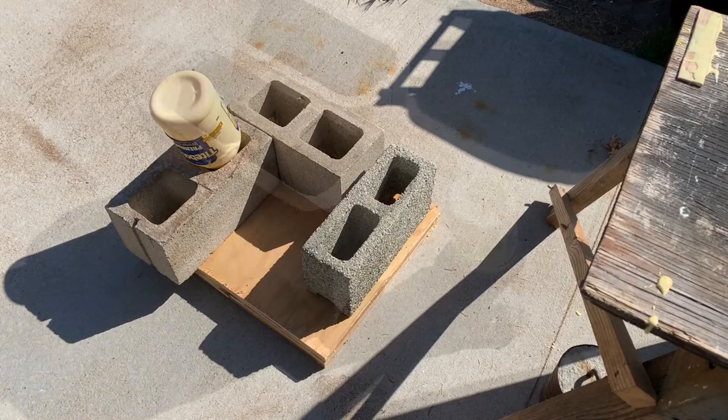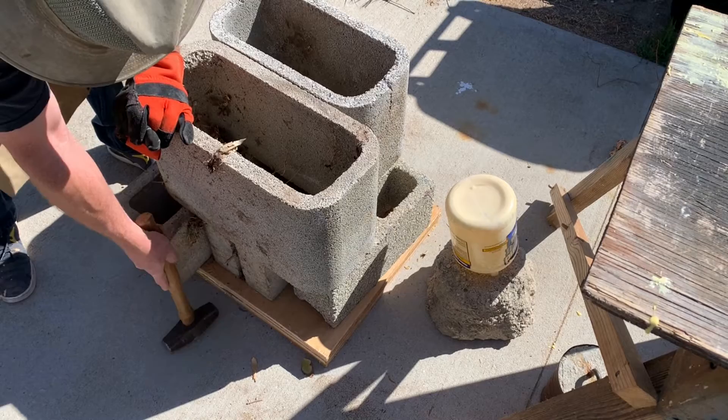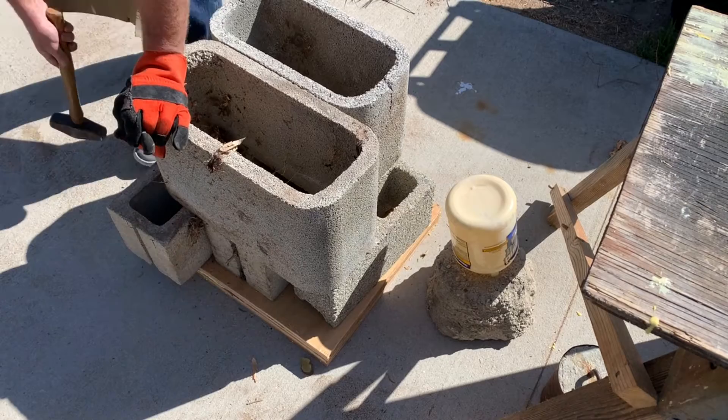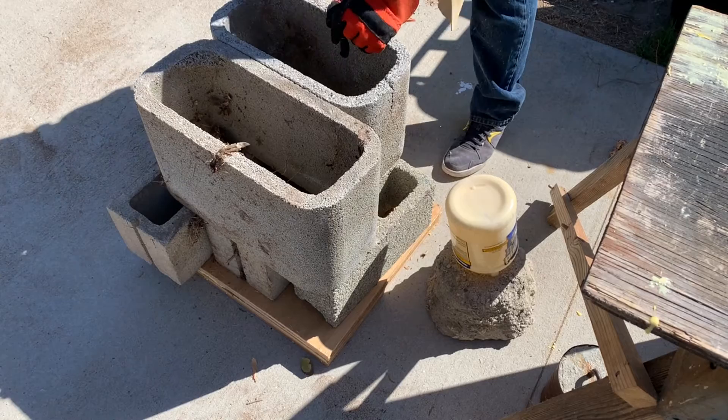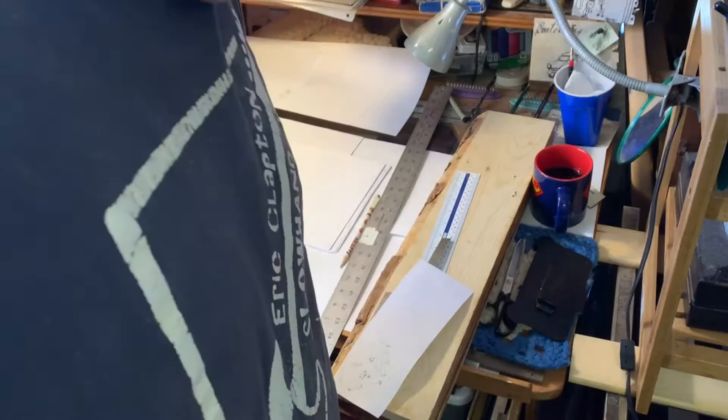Get another brick, put it down on there — couple more. That's squishing down pretty good. I'll make sure things are kind of squared up. It all looks pretty good. Then I'll sit down for a minute while all this glue dries and spend some time working on guitar blueprints.